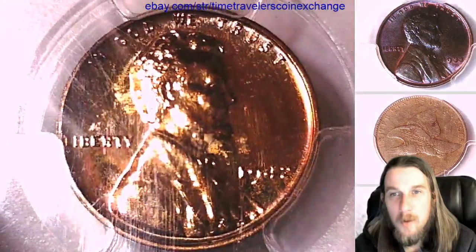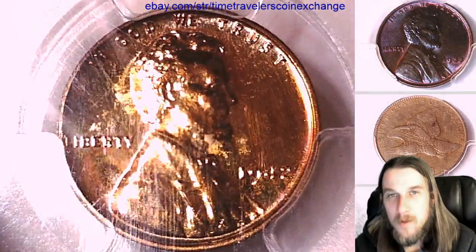Alright, thanks everyone for watching. I'll be back with another coin very soon. See you in the future.